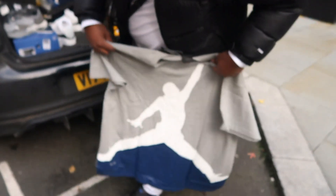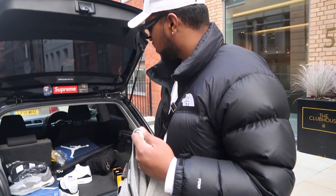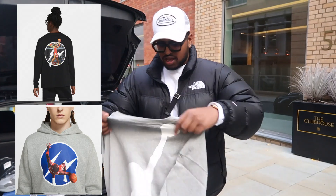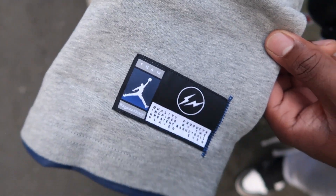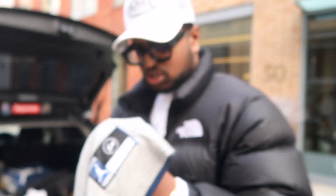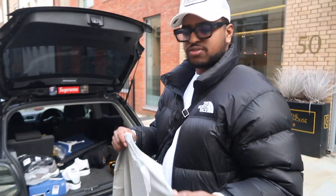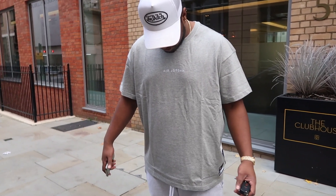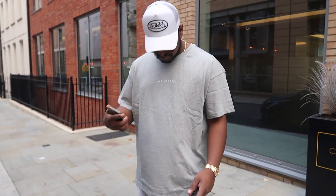This t-shirt would even work with the Jordan 1 Fragments — I could do a fit pic with the black one and Jordan 1s later. There's a small Air Jordan logo embroidered on the chest, and then we also have this NBA-style patch on the bottom corner, which looks cool. The black t-shirt is the same but it's triple black so you're not going to see the details like you would with the gray one. So yeah, this with the Jordan 3s — let's give that a shot.